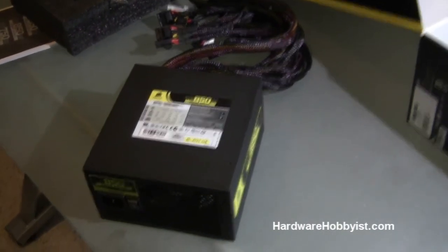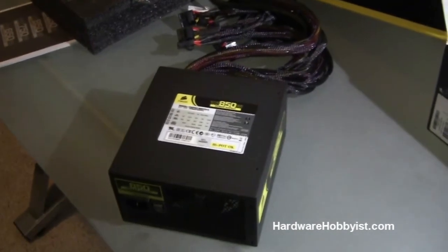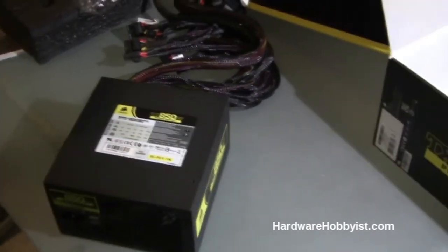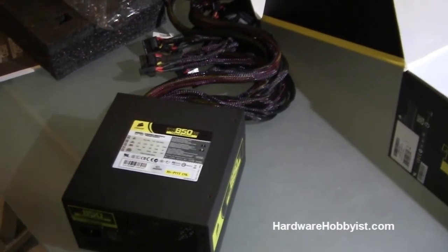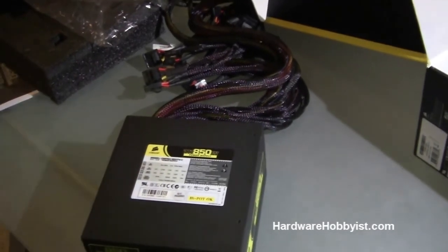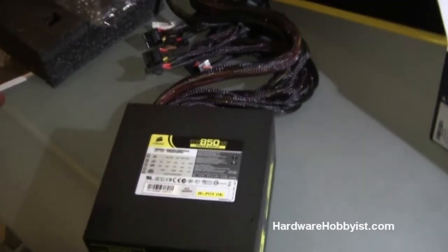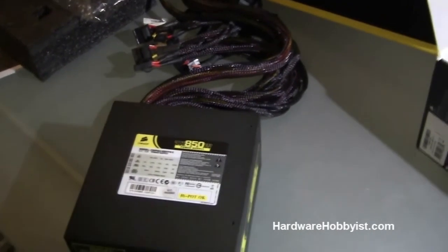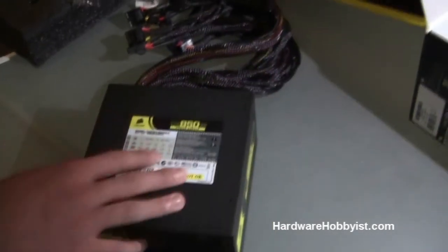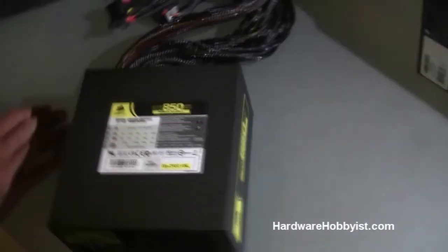Definitely want to check efficiency number one, then build quality and warranty. Usually the better companies give better warranties. Companies such as Antec, Corsair, XFX, and Cooler Master have some nice PSUs. So this has been the TX 850 Watt power supply by Corsair.